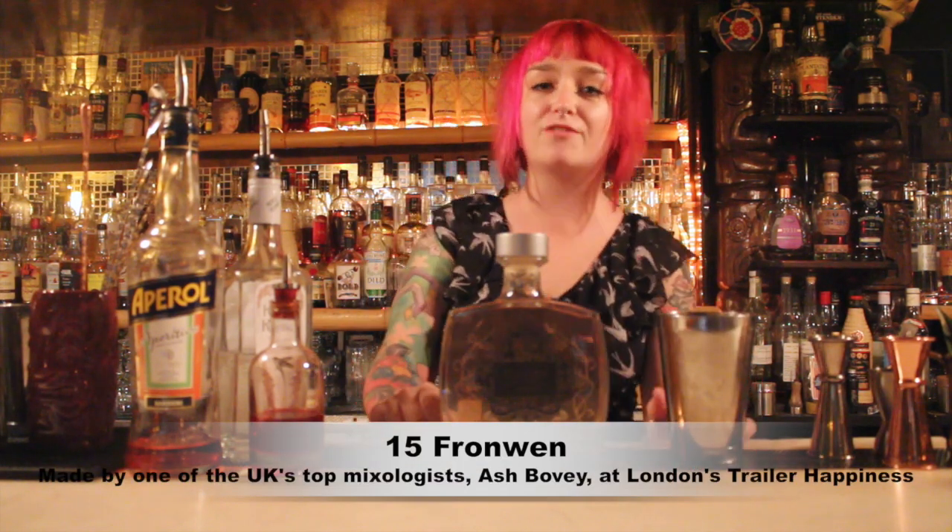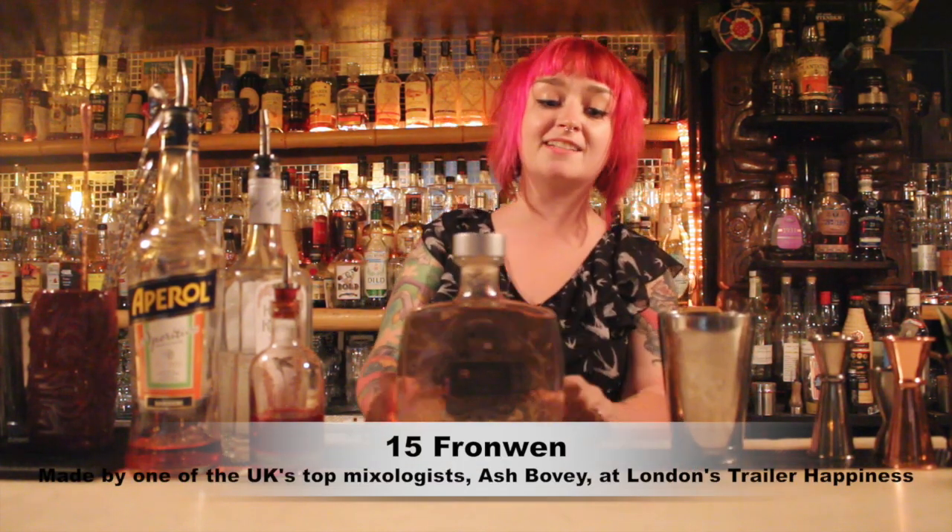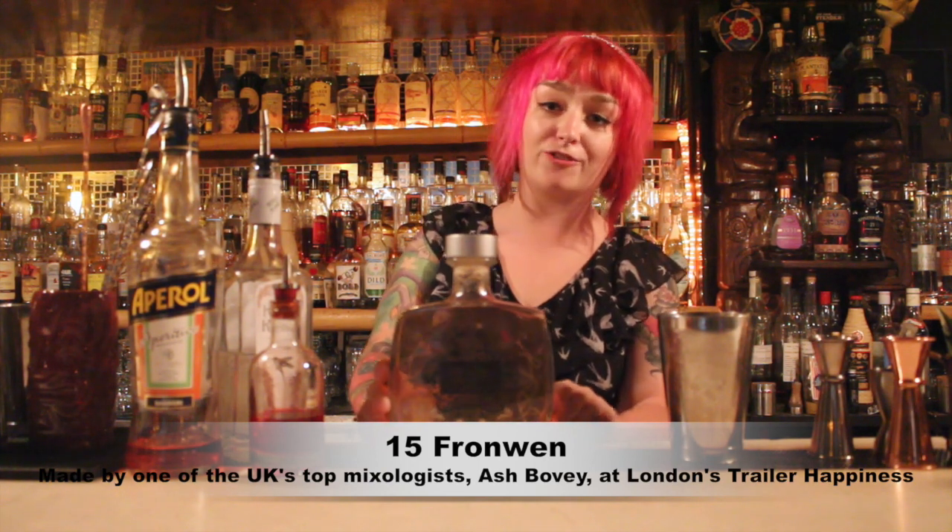Hi guys, my name's Ash and I'm working over at the Milk Thistle in Bristol in England. Today I'm going to be making for you my drink, the Fifteen Frond Nguyen.